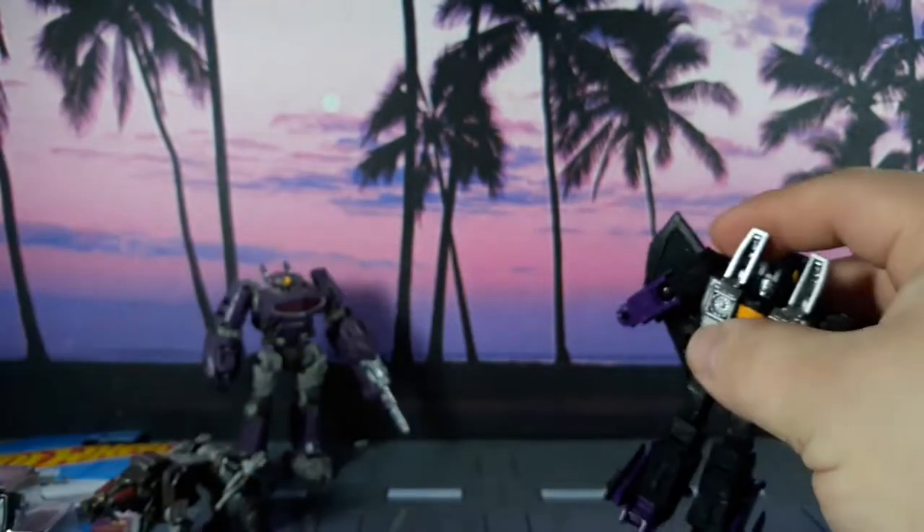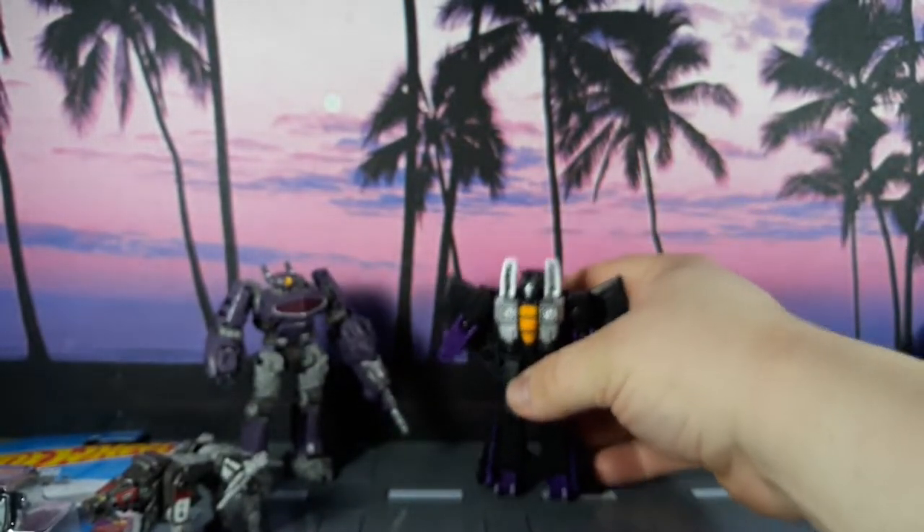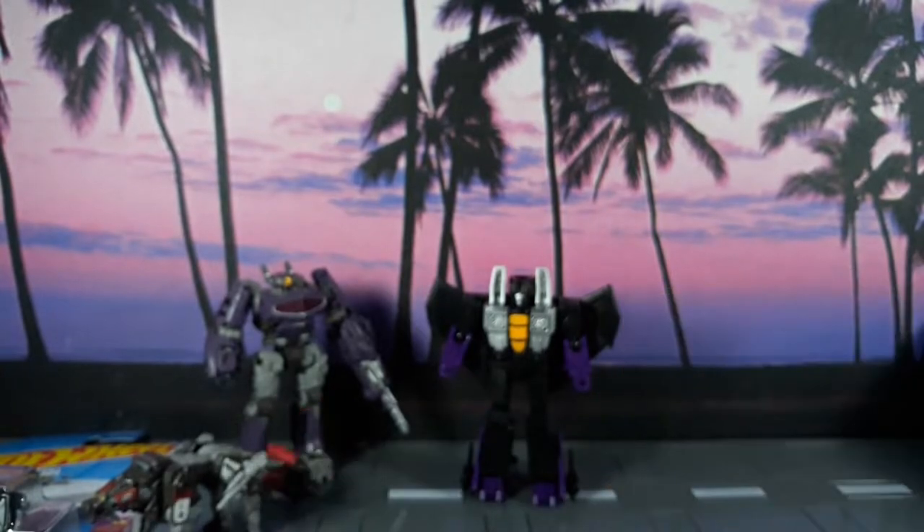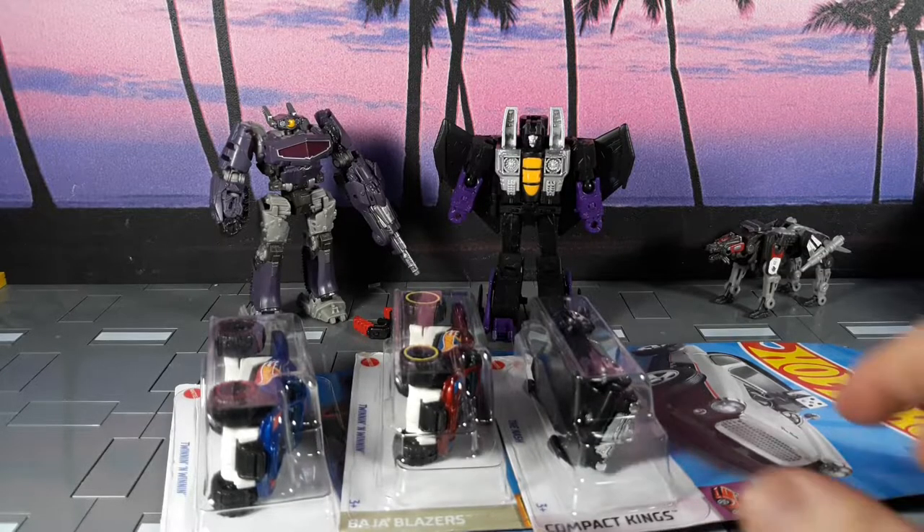Skywarp actually looks really nice — this doesn't look too bad. I'm not even gonna bother with that weapon, it's stupid. They should have given him null rays — get out of here with this.